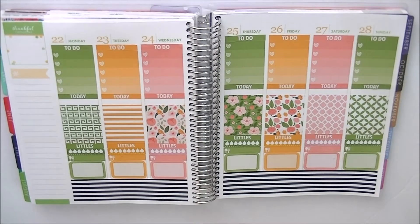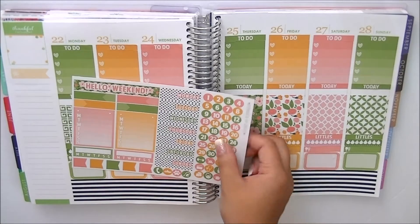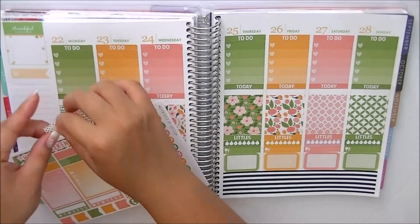I'm deciding if I want to do the date covers. Because it comes with the kit I really want to do it, even though this kit really matches the old August Erin Condren colors. Since I want to make use of this whole kit, I think I'm going to do the date covers.